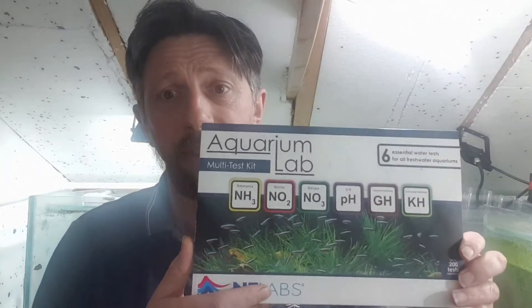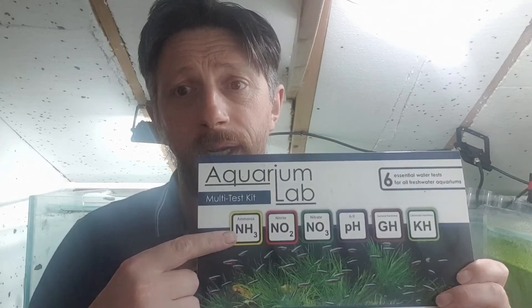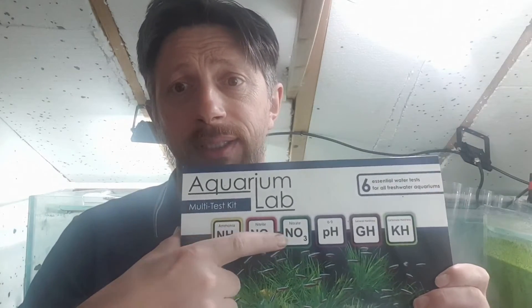If you're a new fish keeper who's just bought goldfish and set up your first tank, and your goldfish is starting to turn black, I've got some news that you need to deal with urgently. You need to go out and get a test kit — some sort of test kit — and the first thing you need to test is ammonia, nitrite, and nitrate.